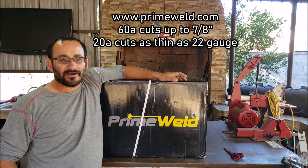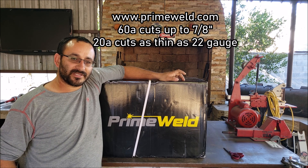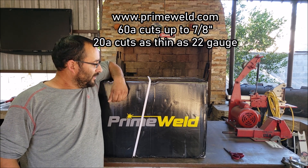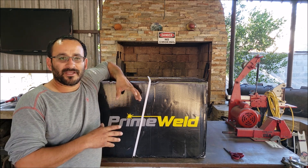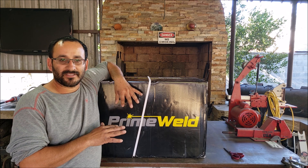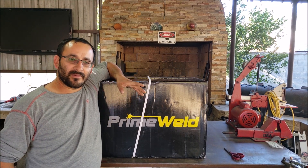Now the website claims this machine can cut up to 7/8ths of an inch material, and we got some material to do some testing today. We're going to start the video by a quick unboxing — there are many videos that go really intensive on the unboxing, but I'm going to go through it really quick and spend most of the time doing the testing.